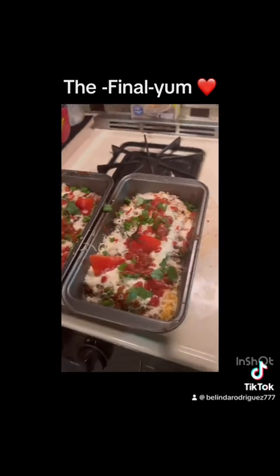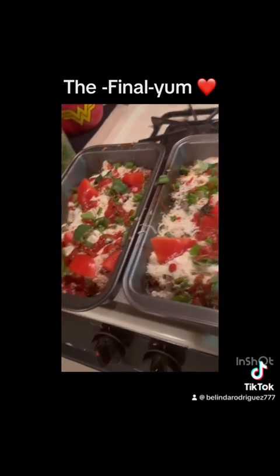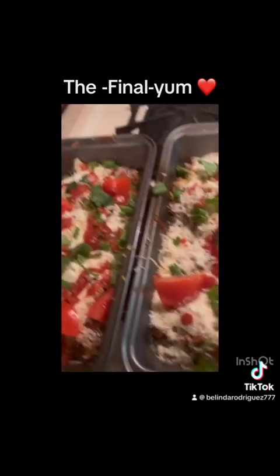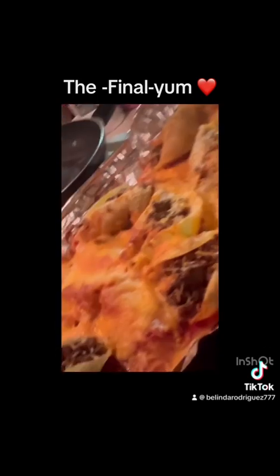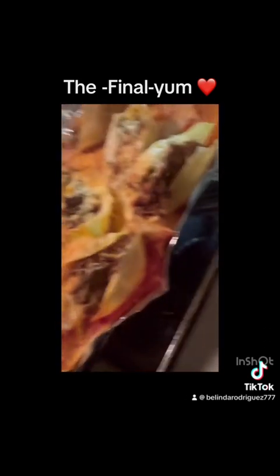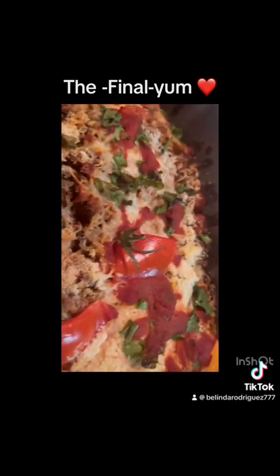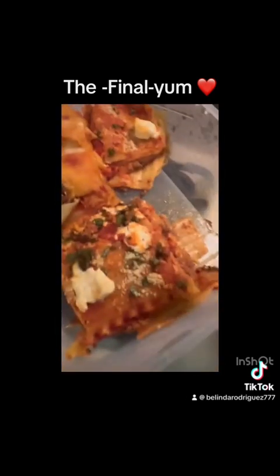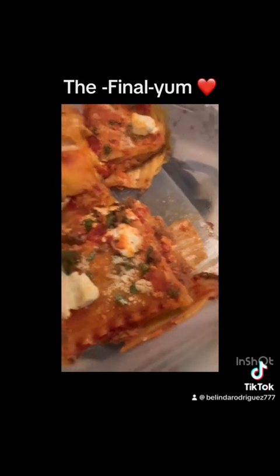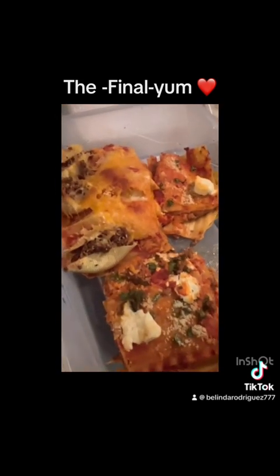Up in the oven. And this is going to be for mañana. Everything else is going to be going. This is the shell, this is the leftovers. So I did three different versions — this is the stuffed shells, this is the regular lasagna that I did. And mind you, I only used the ingredients that I had left in my kitchen before I did the next groceries.